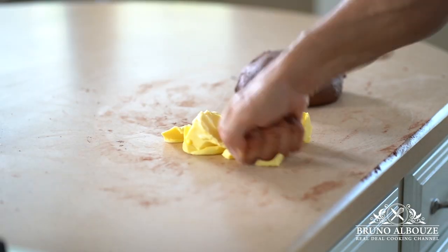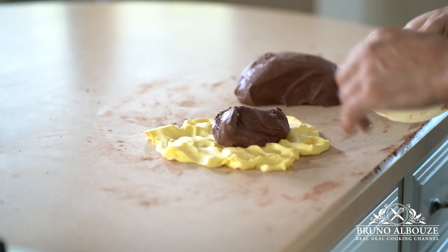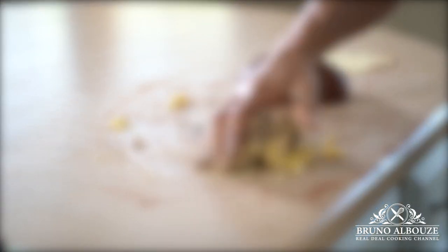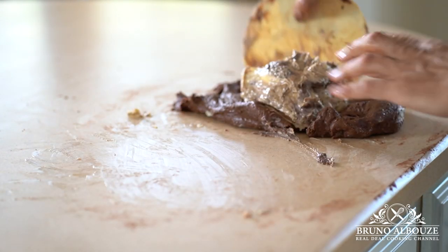When it's completely smooth and elastic, you want to add the butter. The butter should be cool and supple. For faster results, incorporate butter using half of the dough first, then add the remaining. Continue to knead until smooth and glossy.